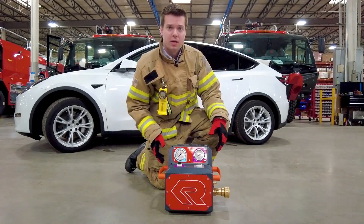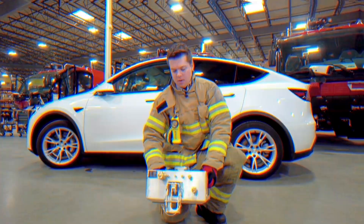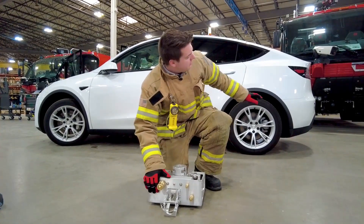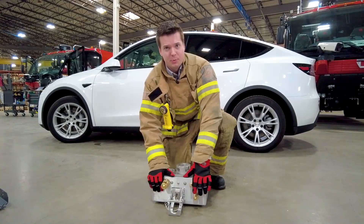Do not, at this point, attach the SCBA cylinder. Place the extinguisher unit at a safe distance from the electric vehicle, preparing it for hose attachment.